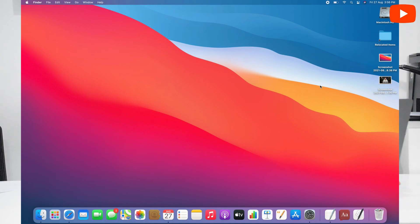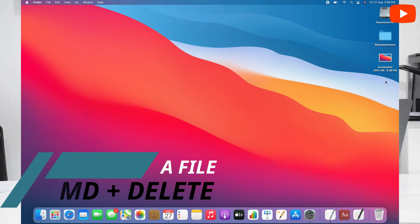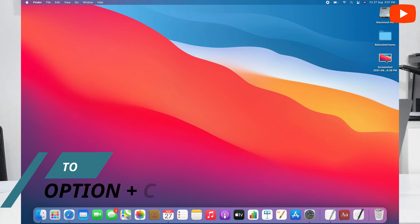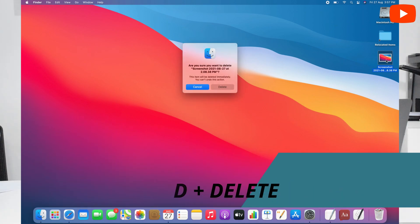And if we have to delete a file, we select it and press Command plus Delete — it has been deleted. And if we have to delete something permanently, we press Option Command plus Delete. It will ask: 'Are you sure you want to delete this screenshot permanently?' — you can delete or cancel. So if you delete, you will never recover the file.